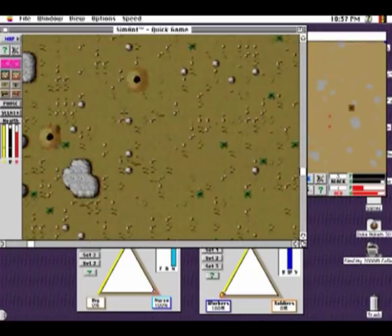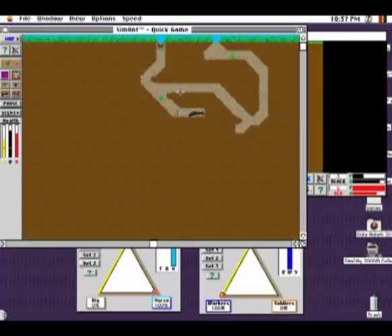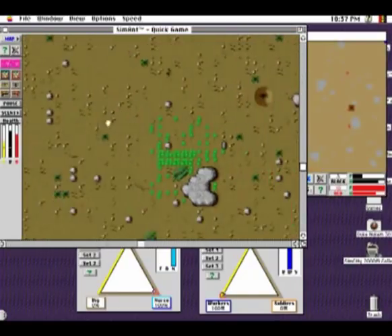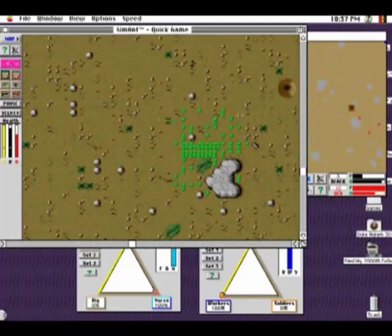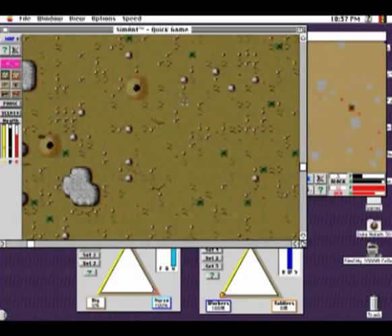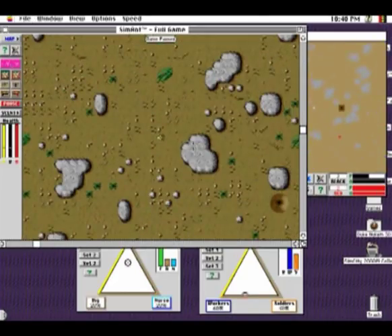There's also the quick game mode, which is essentially a deathmatch or a gang turf war — red versus black — where you try to take out the opposing team by building up your own army. However, most of it was just foraging and collecting food, so it got boring really fast. The real fun, at least for me, came from the full game mode.